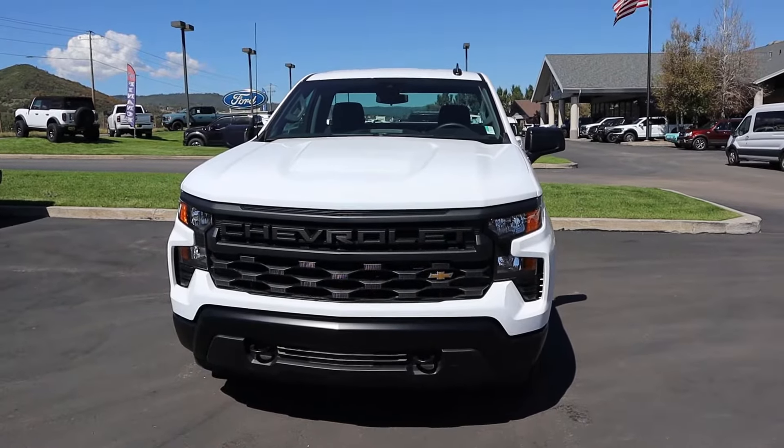Hey everyone, it's Ben Hardy here and in today's video we're going to be reviewing this Chevy Silverado work truck. Before we begin, I want to give a huge shout out and link to Carl Malone Chevy here in Park City, Utah for giving me some time with this truck. I'll include a link to their website in the description below, and also a link to my car buying guide if you want to save time and money on your next purchase.